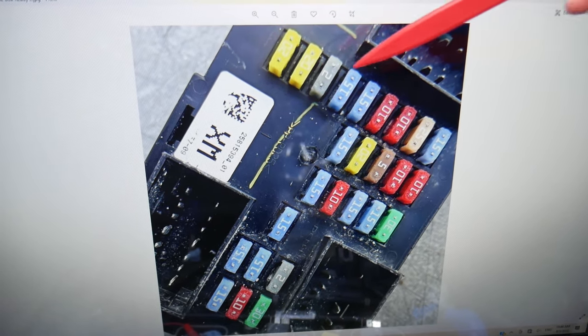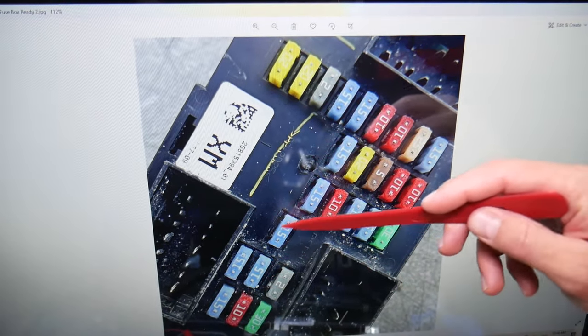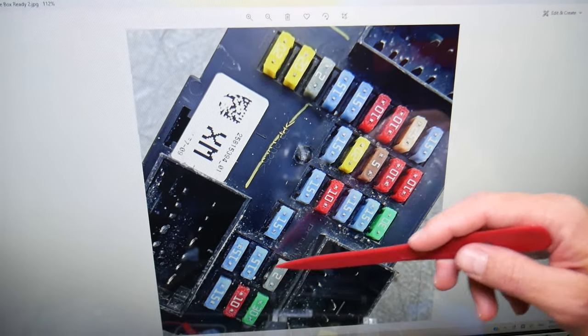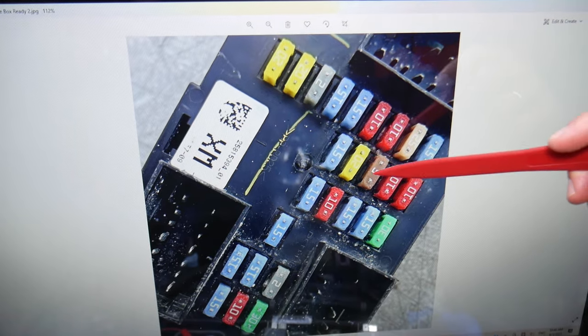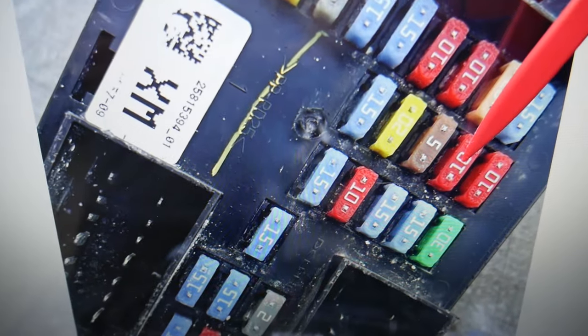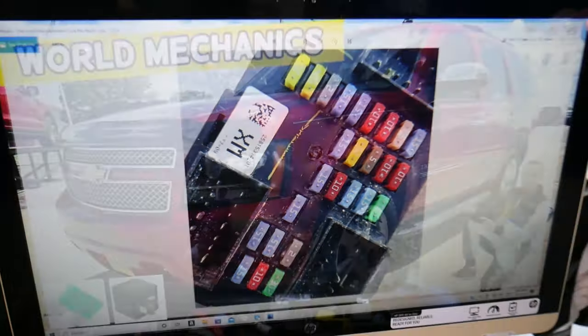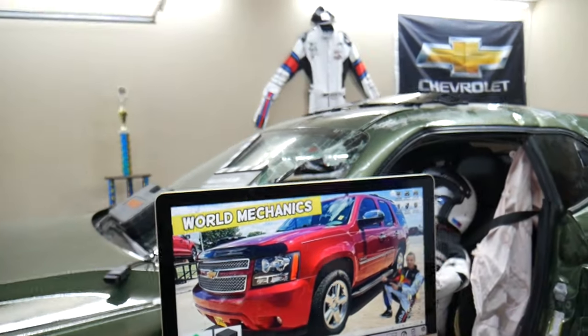Here's what you do: start counting the fuse numbers — one, two, three, four, five, six, seven, eight, nine, ten, eleven, twelve, thirteen, fourteen, fifteen, sixteen, seventeen, eighteen, nineteen, twenty, twenty-one, twenty-two. Fuse number 22 right here — that is the fuse you will need to check for the driver information center. Hopefully the video was helpful, and we'll see you guys next time.